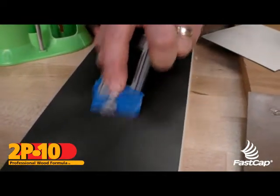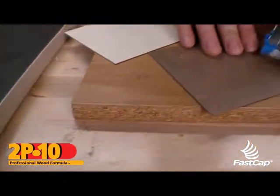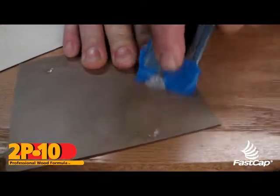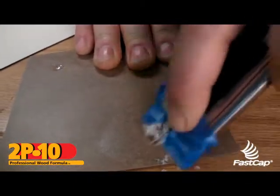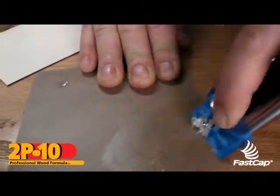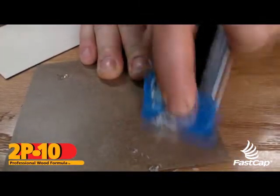Here's on black laminate — you would really be afraid to do that one. Look at that, it just took it right off. And then if you had any residue left, you could actually take a little bit of our debonder, put it on there and take that off. Here's plastic laminate again. See, that stuff's really tough, but yet it takes it all off without ever even damaging the laminate countertop — you can't even see it. Look at that. Perfect.